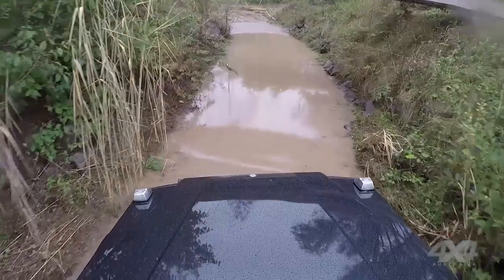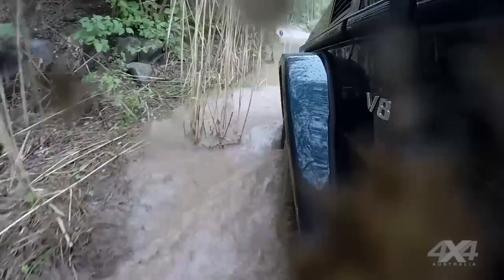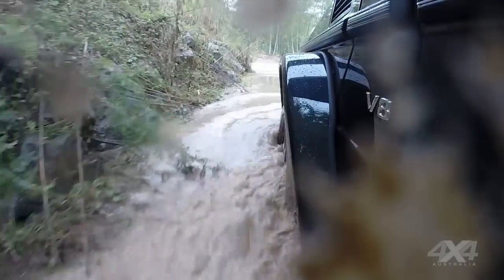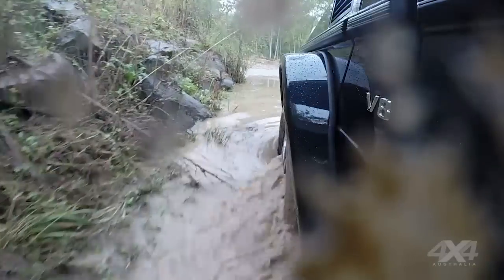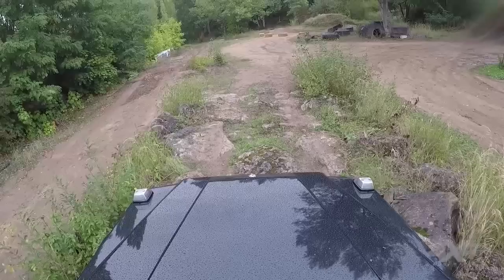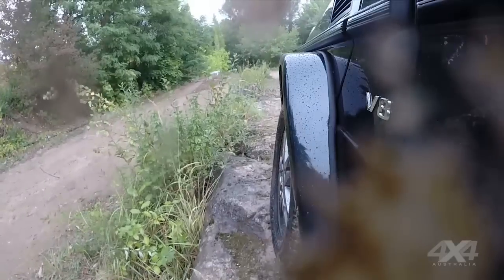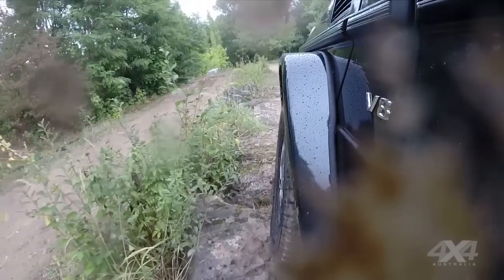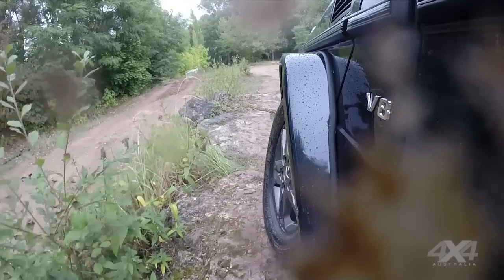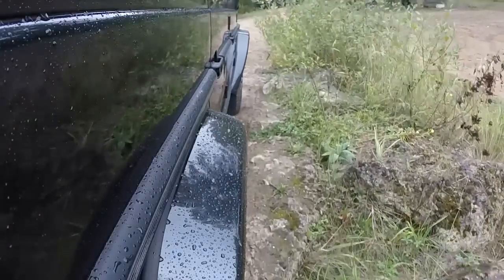Here we are in Germany, not far from Frankfurt — one of the big centres — and you almost reckon you could be somewhere in Asia, it's looking a bit like that. Getting over some fairly serious rocks there, you could hear the mud flaps just scraping a little bit, but it's amazing what it's doing in terms of positioning the wheels and getting over it effortlessly.